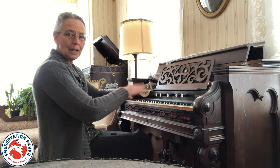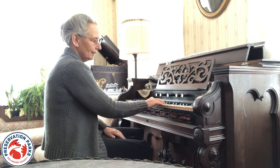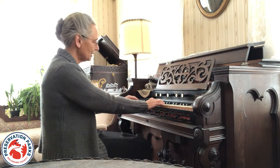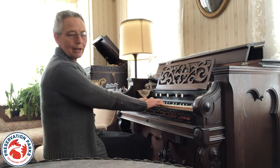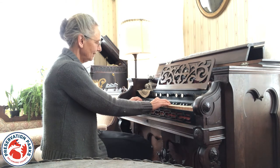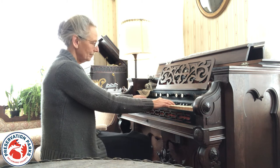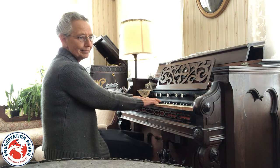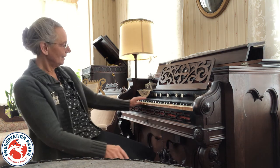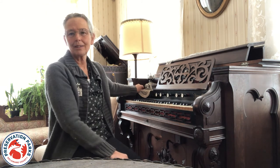You have to pump the pedals and keep pumping the whole time that you're playing. With this one you have to give it a little bit of time to catch up. It's old like some of us and it's a little bit tired. It's a nice sound from the past that a lot of the kids appreciate.